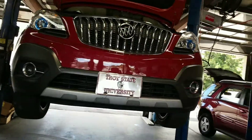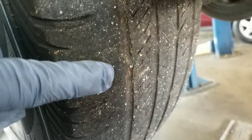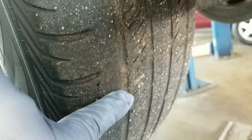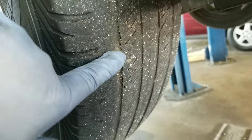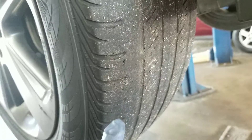This is your Encore. What I'm recommending today are tires. As you can see right here, this is your wear bar, or what's left of it. Once it gets level with the tread, it means it's time for tires.